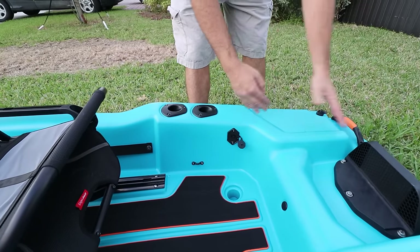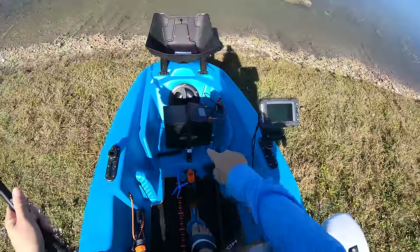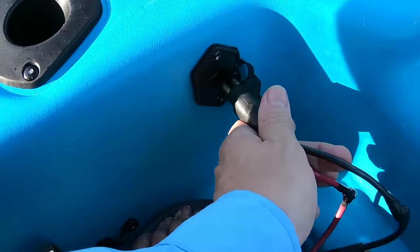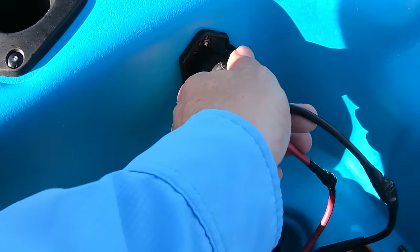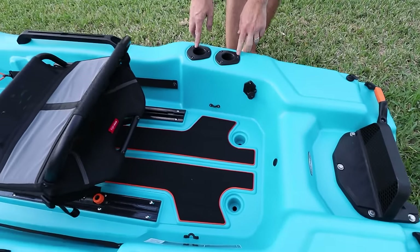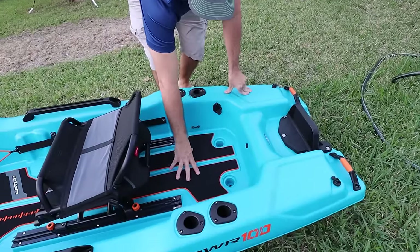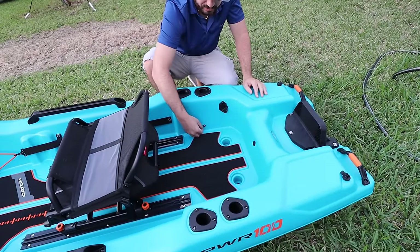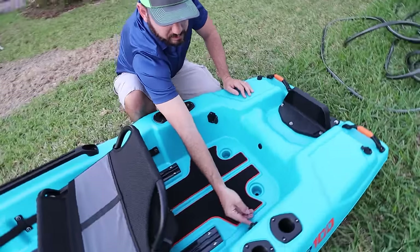It's pre-wired, plug-and-play — you could put your batteries in the front and then plug in your trolling motor right here and you're ready to go. In the back you got two scupper holes, four flush-mounted rod holders, and some really nice padding right here.